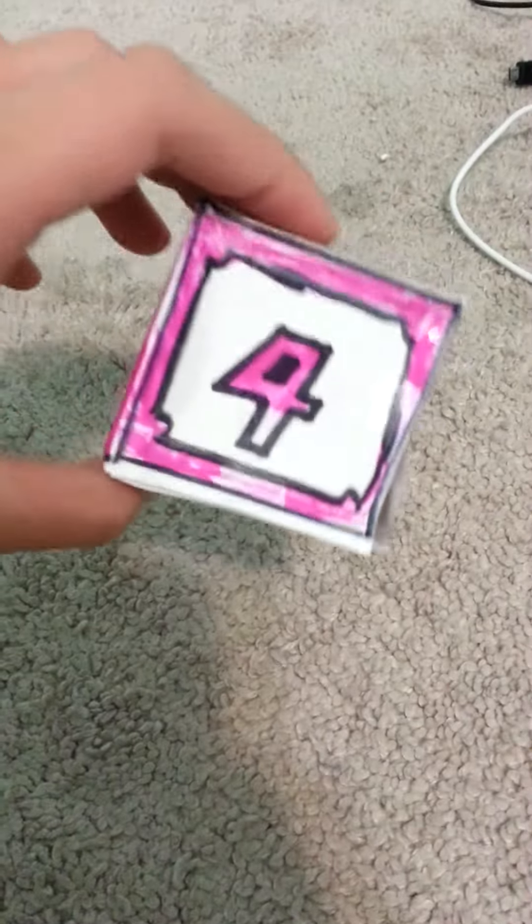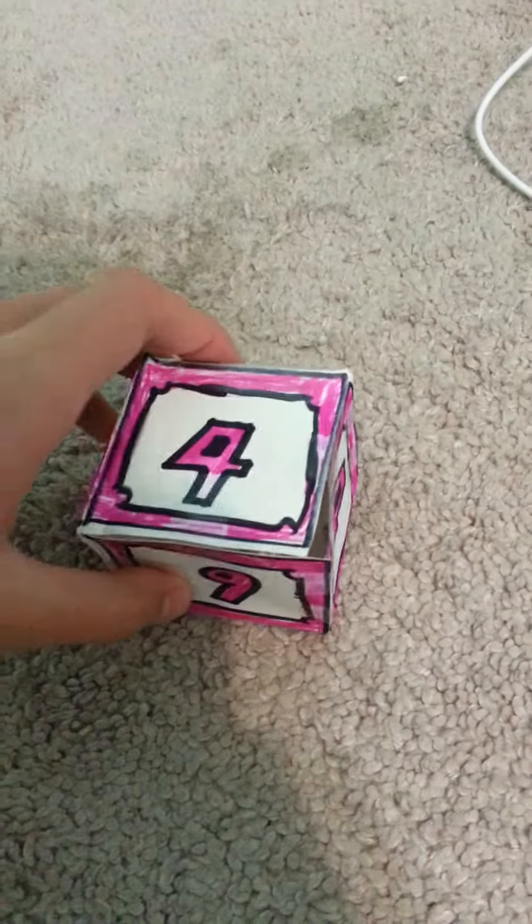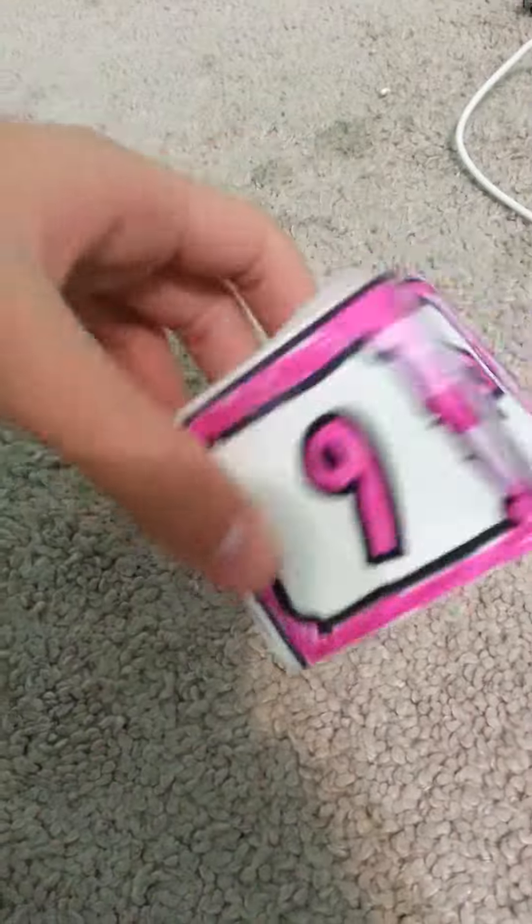Welcome back to another video today. It's part 2 of the Dice Block Tutorial, and I actually forgot to mention that you can make multiple dice, like this one. It rolls a 4, a 5, and a 6 — a 4-to-5-to-6 dice block.